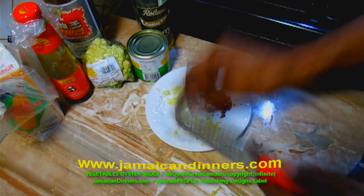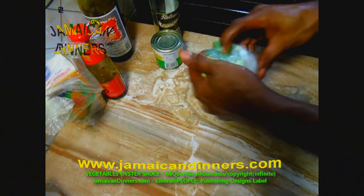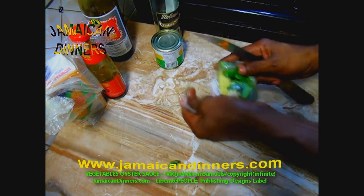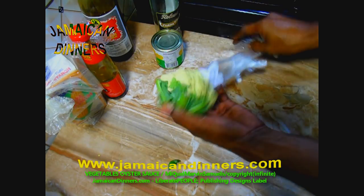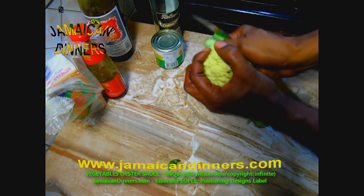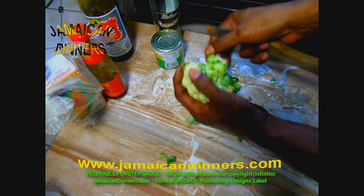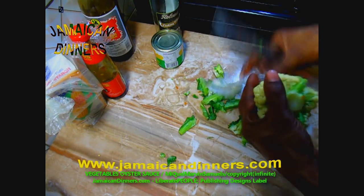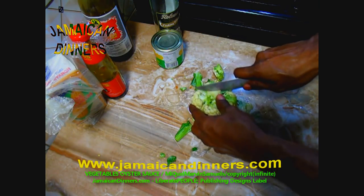Put those aside for later. This is my cauliflower — remember you can use broccoli or any vegetable available in your region, such as eggplant or zucchini. There are so many options; just google 'vegetable' and you'll see a list and you can choose any.